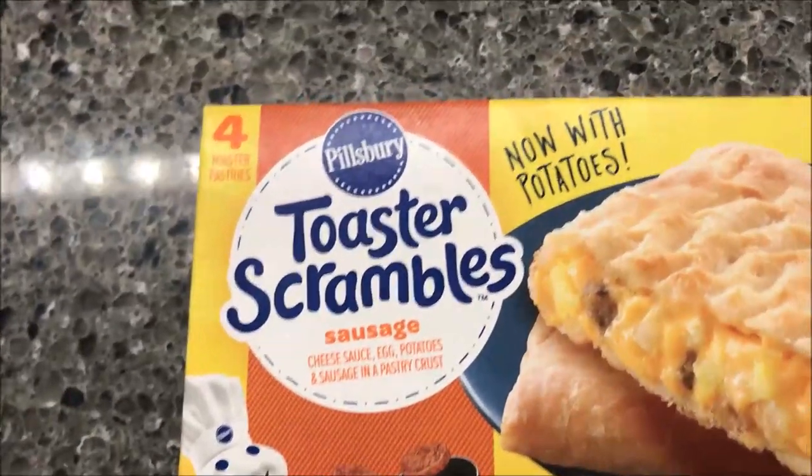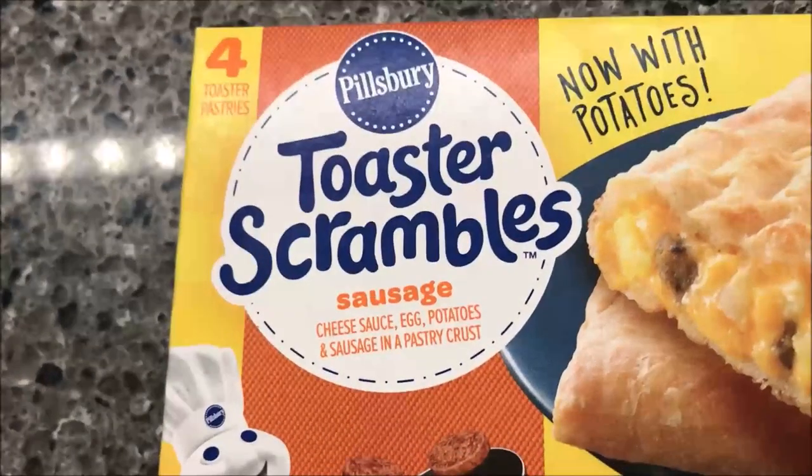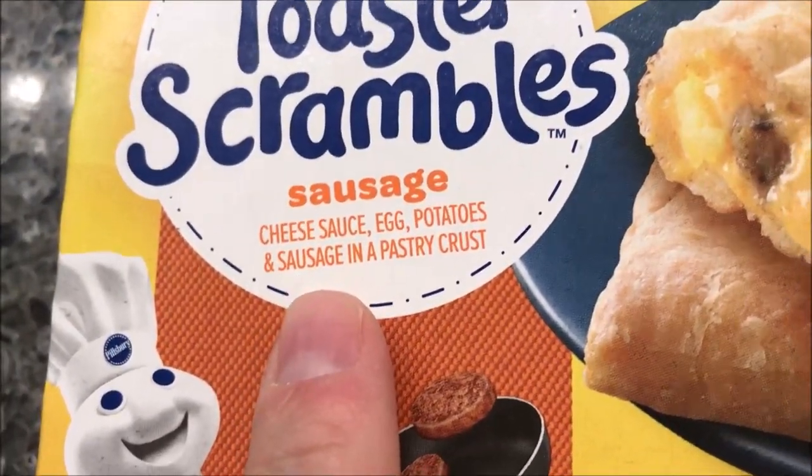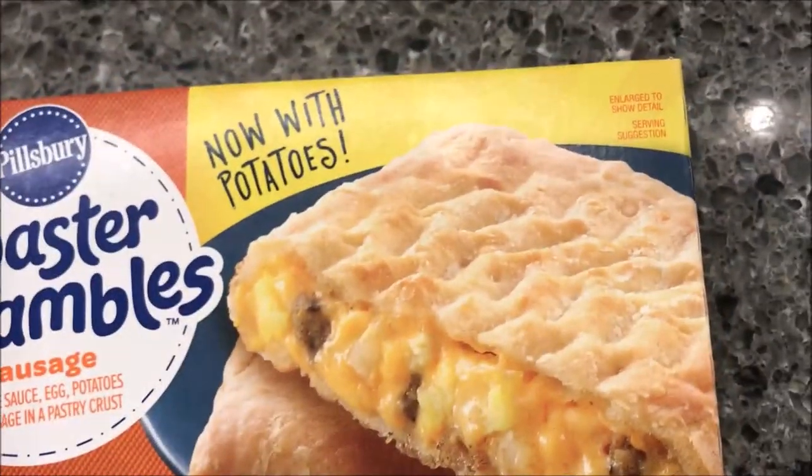Hey guys, welcome to another luncheon review. Today I'm going to try one of these Pillsbury Toaster Scrambles - this is the sausage one. It's cheese sauce, eggs, potatoes, and sausage in a pastry crust. Looks pretty good.